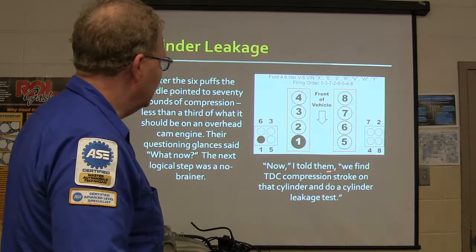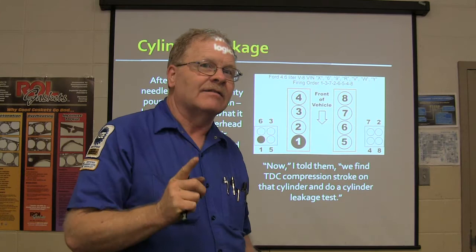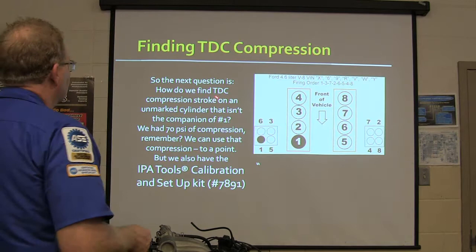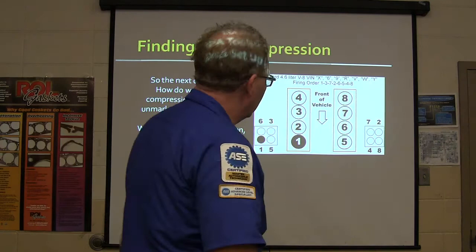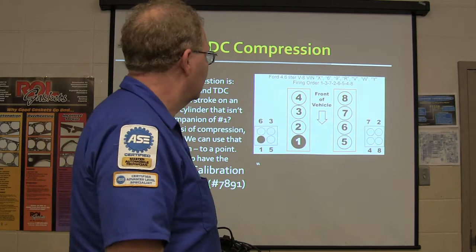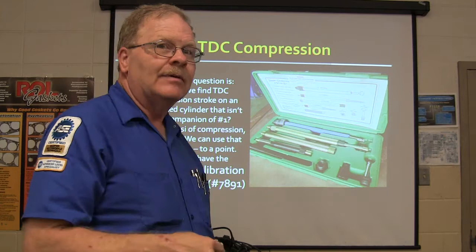Find TDC compression stroke on that cylinder and do a compression test. This one was not totally devoid of compression - it had some, 70 pounds instead of 200 or whatever. That helps a little. So we had 70 PSI of compression, and we can use that. We also have the IPA Tools calibration and setup kit, number 79, 78, and 91. That thing is handy as a shirt pocket - everybody needs one. It costs about $150 from IPA Tools.